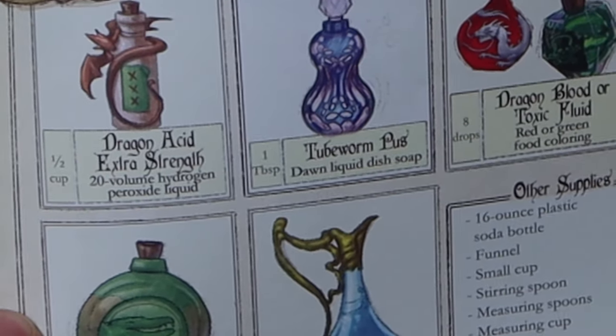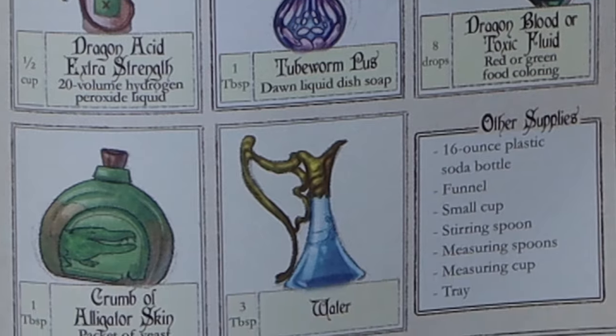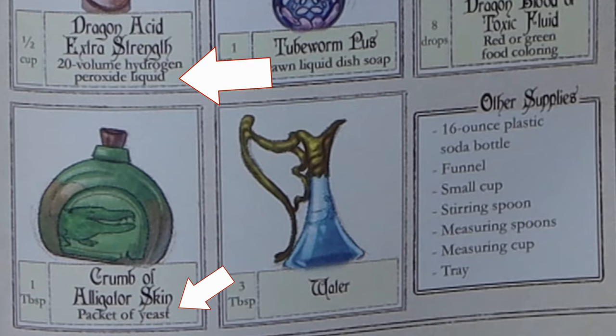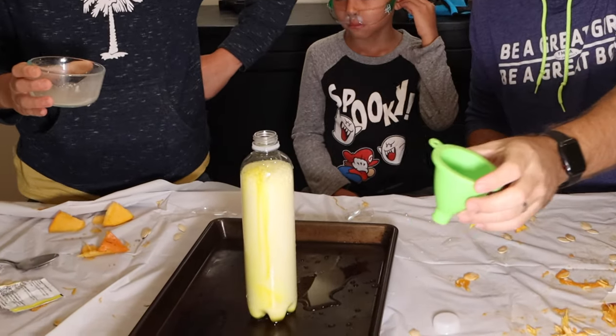That sounds disgusting. But with further inspection you'll see that these ingredients are of course the wizardry equivalent to common household items such as hydrogen peroxide and packets of yeast. And you can see how this is the wizardry version of the common muggle experiment elephant toothpaste.